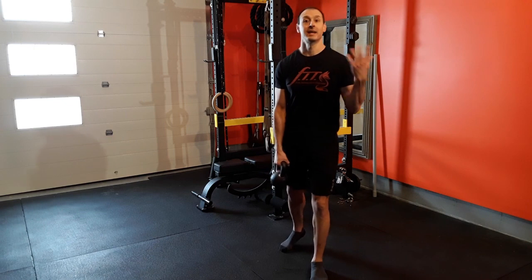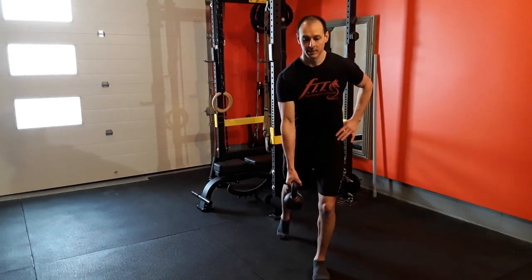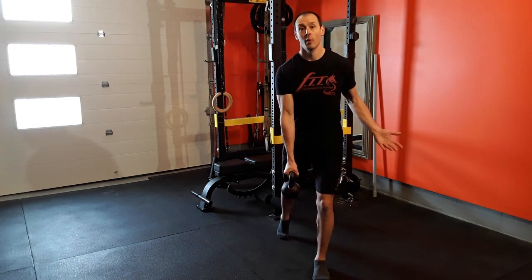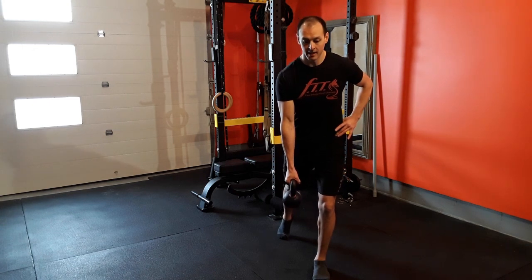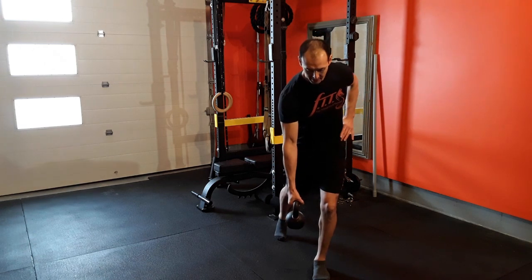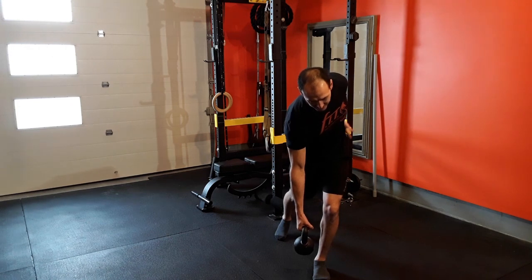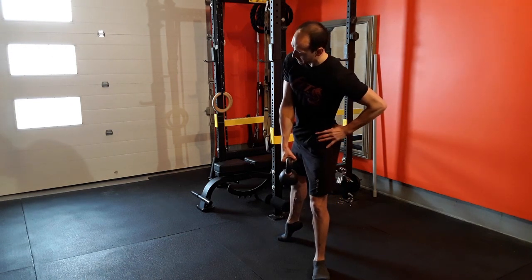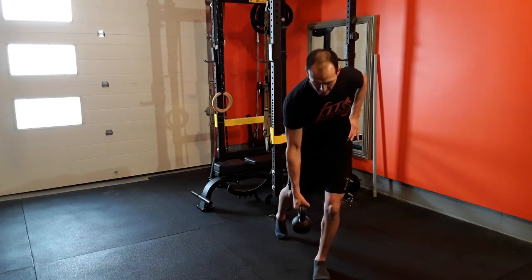You can also perform this exercise supported and loaded — the same principles apply. With a loaded variation, you're going to hold a weight in the opposite hand to the foot or leg that you're standing on. Once you're in your start position, you're again rotating from that hip joint, letting that weight drop towards the ground. Then you're engaging those glute muscles and rotating everything up from that hip joint and slowly back down.